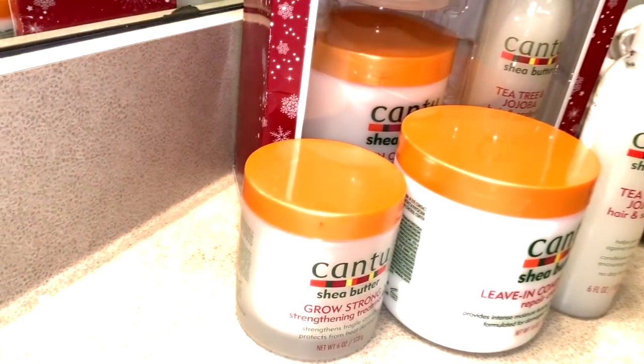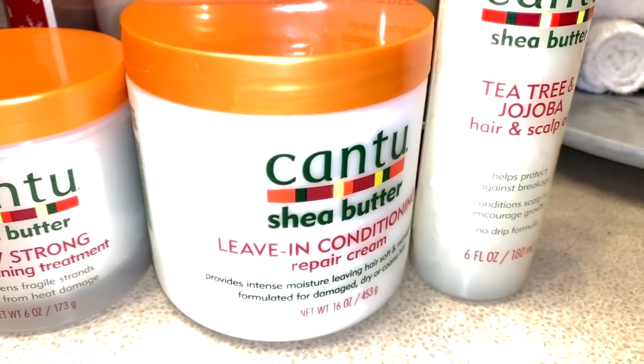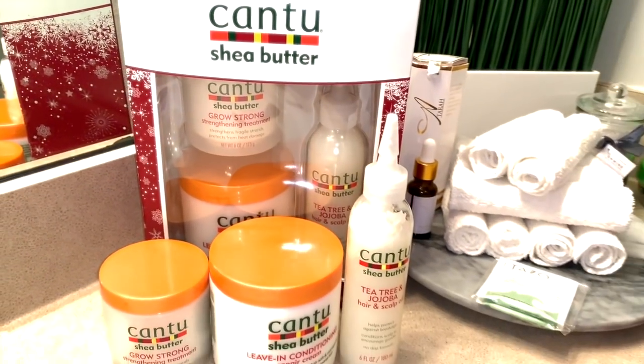These are the products I'm going to use afterwards — I didn't show that part, but I do use this leave-in conditioner, the oil, and the strengthening treatment on my hair afterwards.